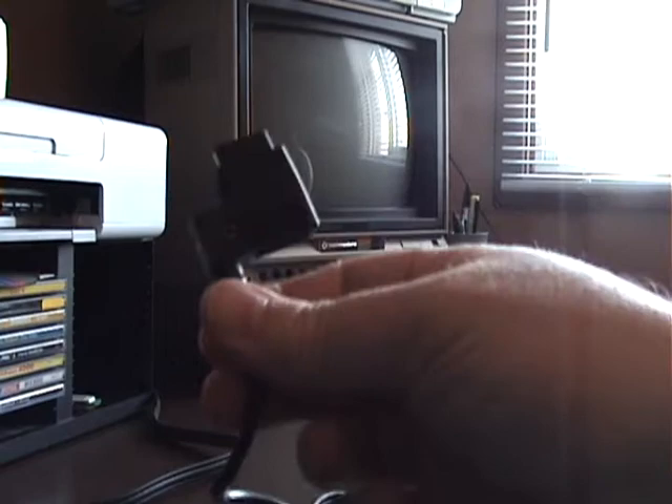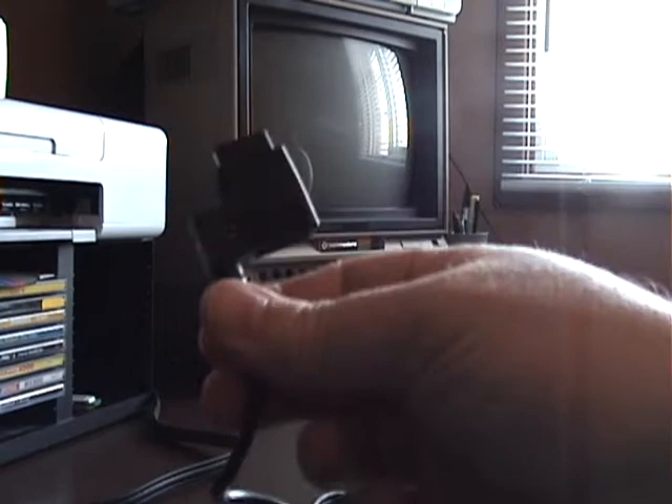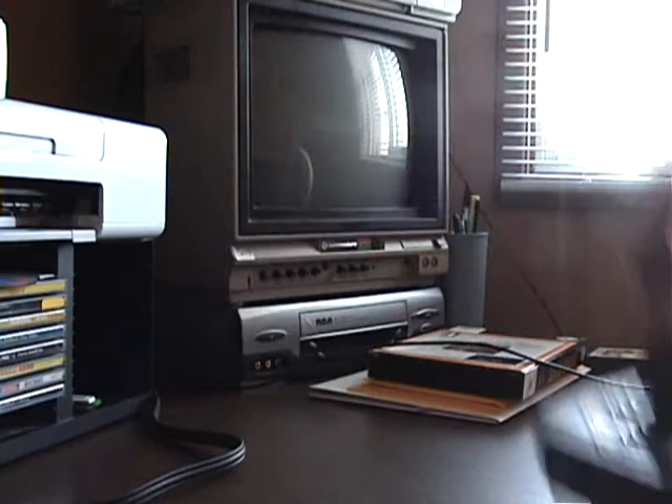Now what you have here at the other end of the joystick — this is the other end of the Booster Grip. So what you did was you take your standard joystick, such as this, and you plug your joystick into that, like so. And then you plug this into the back of your 2600.